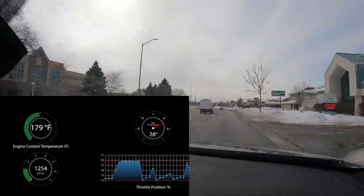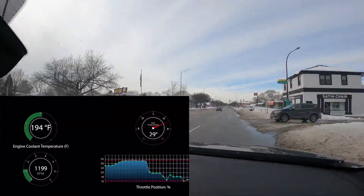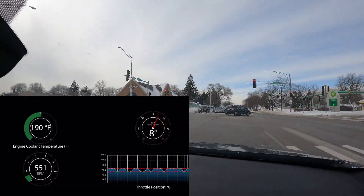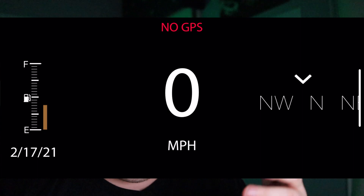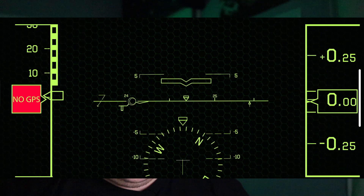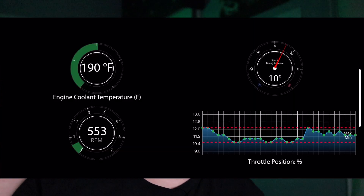I'm showing some footage now of just driving around with pedal position, intake temperatures, and coolant temperatures. You notice when I go to a stoplight they heat up, and then when I start driving — it was about nine degrees when I filmed this — you see those temps start to drop. It's absolutely fascinating and addicting to play with. There are also other live apps for road trip mode, a daily heads-up display with fuel and speed, a zero-to-60 meter, and a fighter jet dynamic driving HUD.